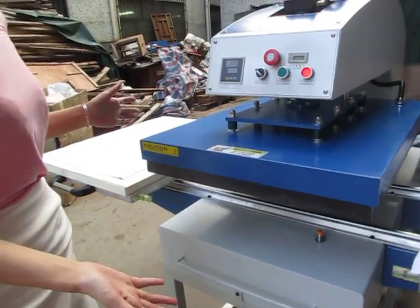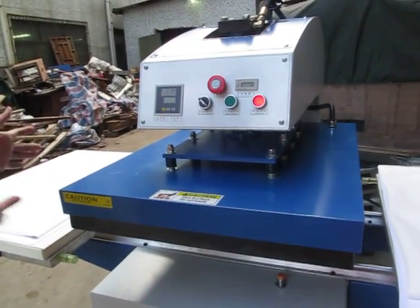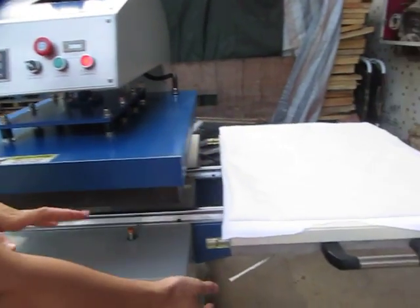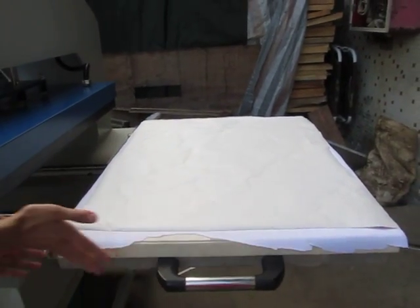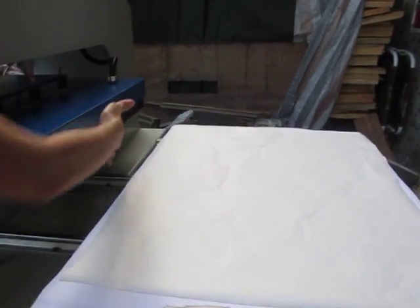This is our oil hydraulic double station heat press machine, the bottom heating plate glide heat press machine. This is 60 cm by 80 cm size.